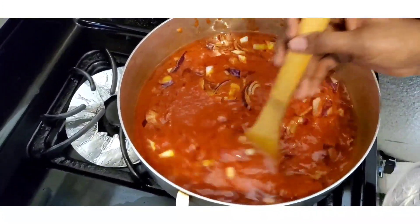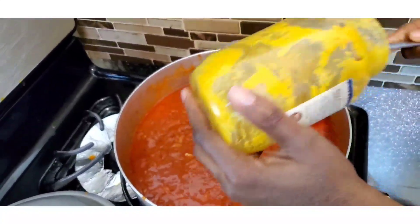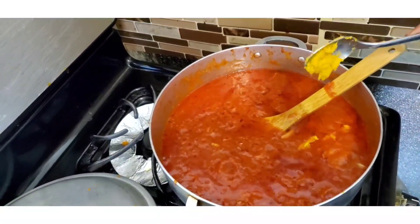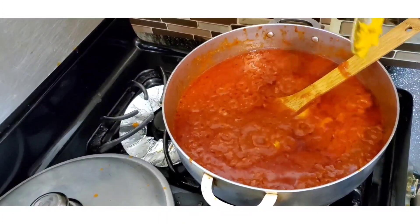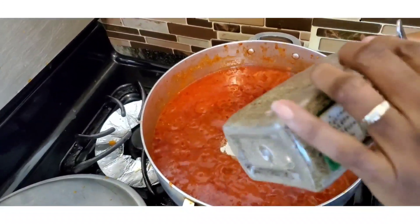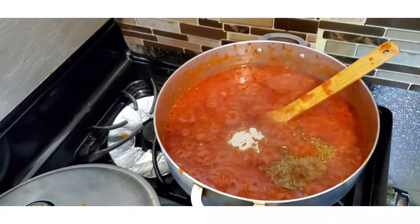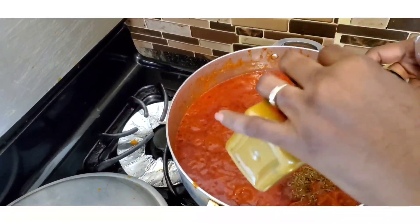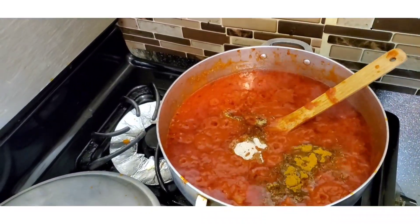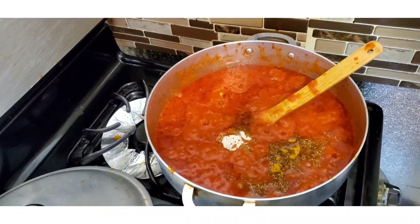I'm going to allow it to fry about 10 minutes before I add all the spices. Now I'm adding my ginger and garlic paste — if you don't like it you can skip that. In goes the white pepper — it's for flavor. I'm adding about a tablespoon of thyme. I love curry and garlic so put as much as you want, and of course the stock cubes, and a little bit of salt for now since I seasoned the meat with salt.